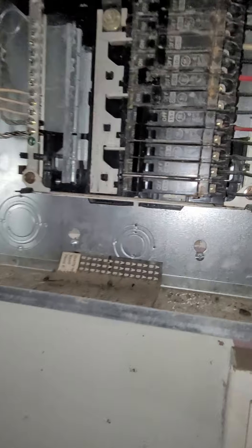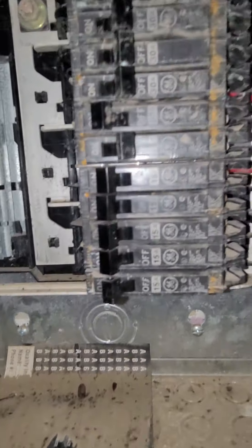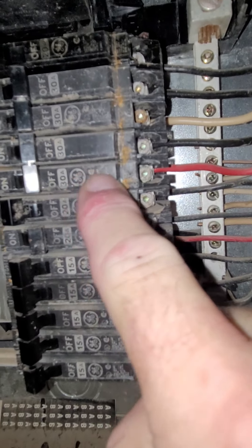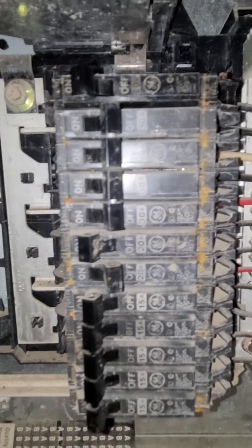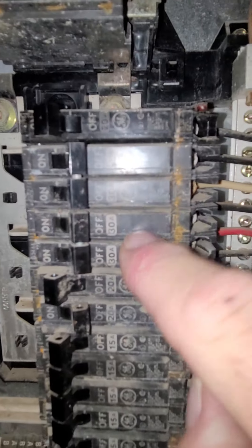One thing I can see — it's a GE box. This is a double pole 30 right here. That's the only double pole I see. Right above it is a 30. Two double pole 30s.